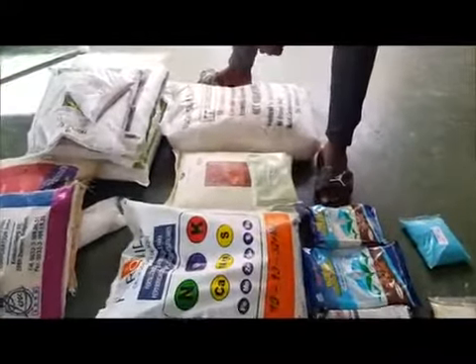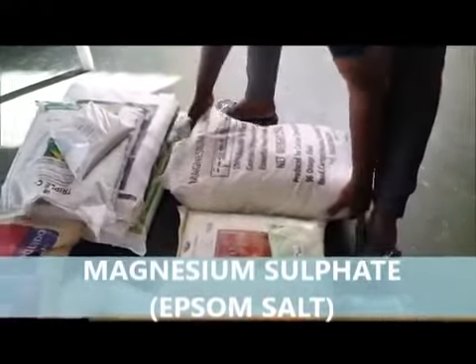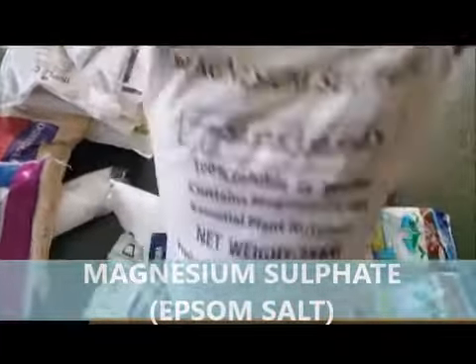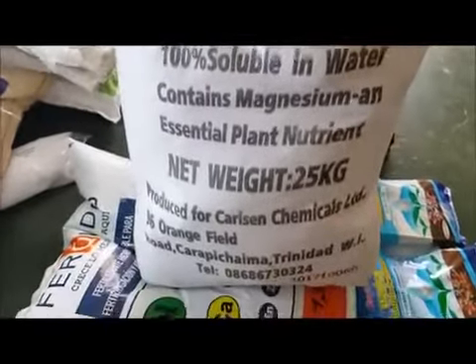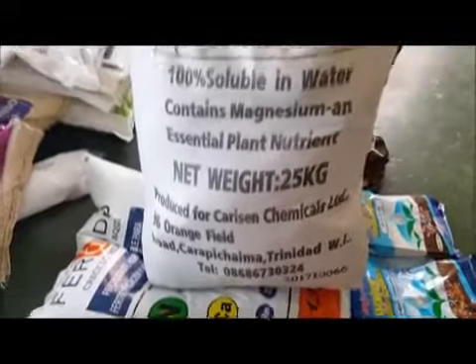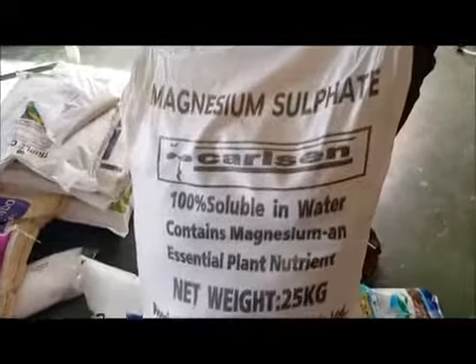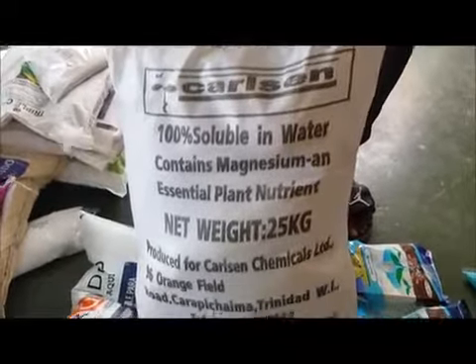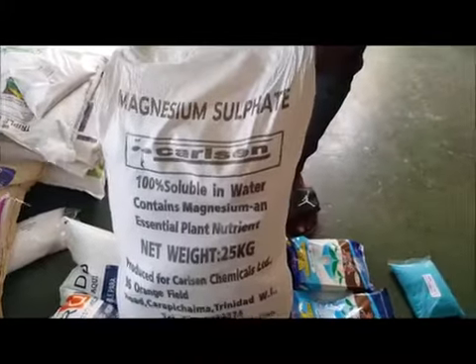The other one we use is magnesium sulfate, better known as Epsom salt. This is food-grade magnesium sulfate. It comes from Chile, and we have it here at Plant Doctors for $160 per bag. Depending on the amount you buy, you can get a good discount.